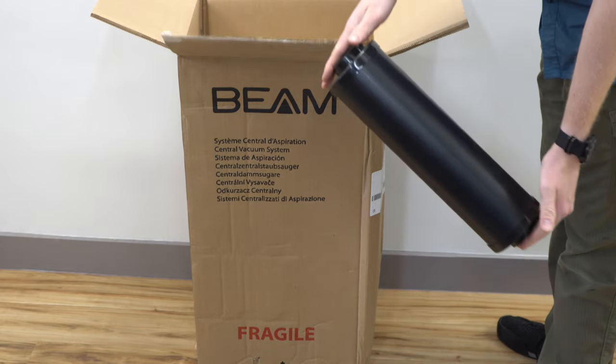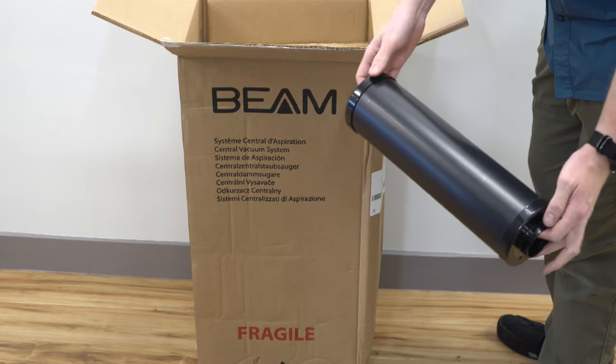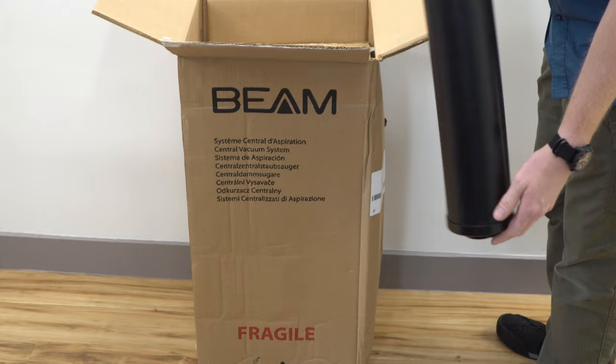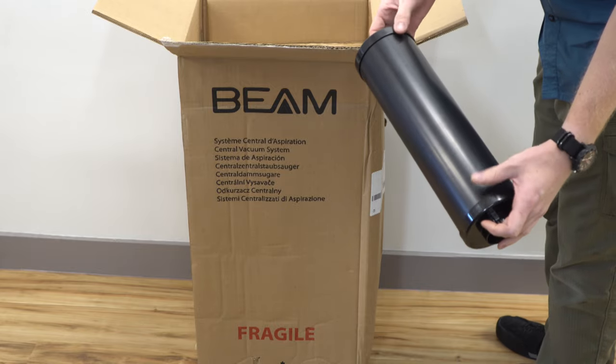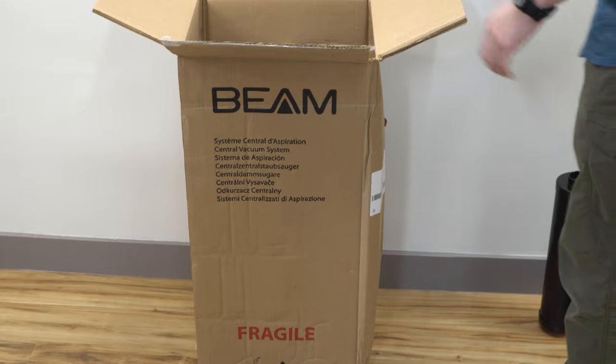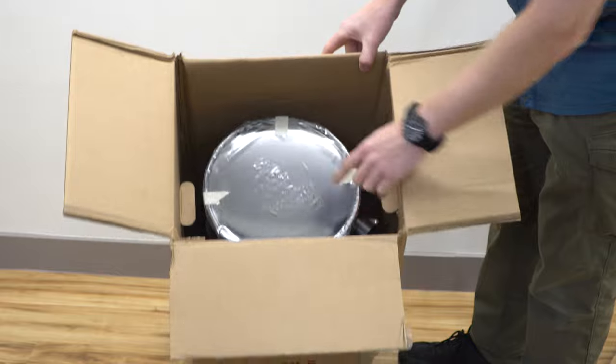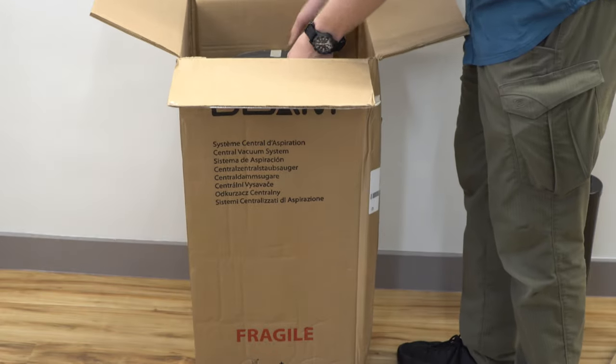The first thing they give you is a very large muffler, and this muffler is significantly bigger than some of the other brands. That is one thing that Beam does well — the mufflers are nice. I have cardboard for packing material. Now the unit itself is just sitting there, so let's pull it out.